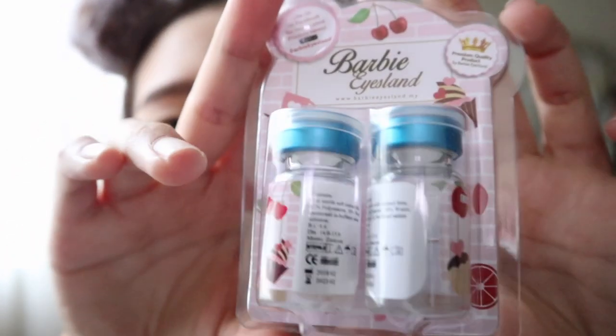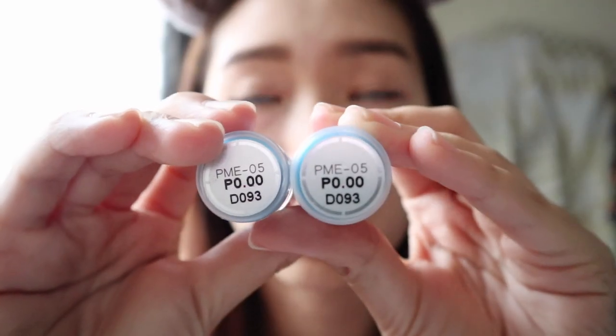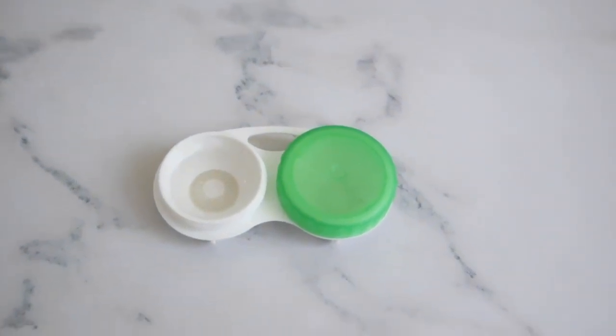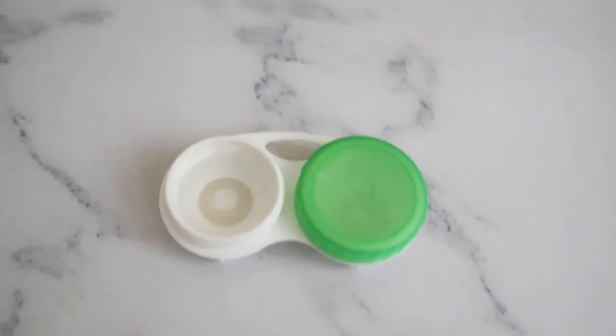So just keep watching. The lens I'm choosing is from Barbie Iceland, P0.00. The color I'm choosing here is a gray color. Let me show you when I have it later. This is the color of my choice — it is like a brownish gray color.